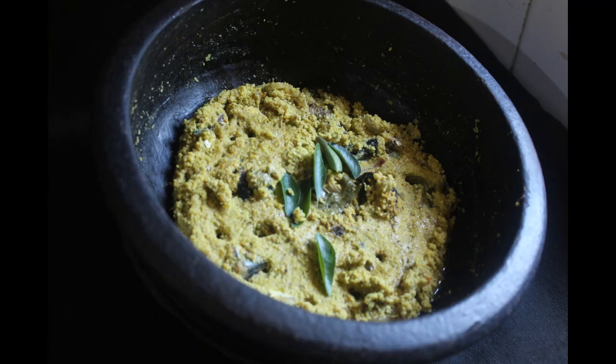Hello everyone, welcome to Rujji. I'm going to make a video of the meen. It's called the meen. Let's do this.